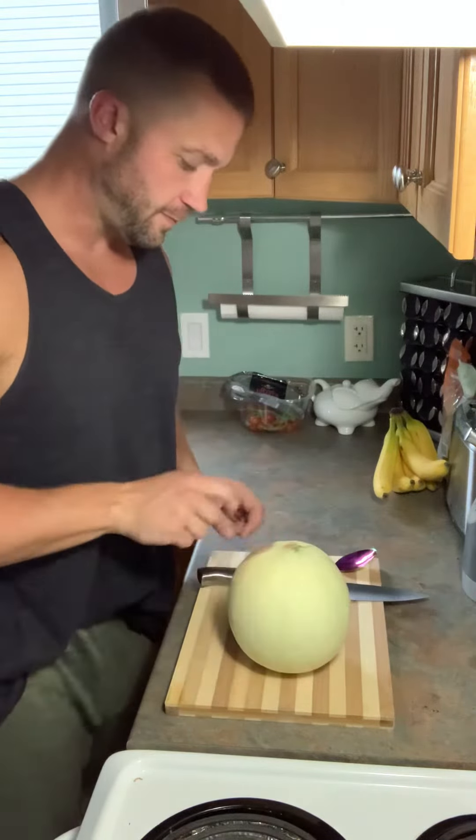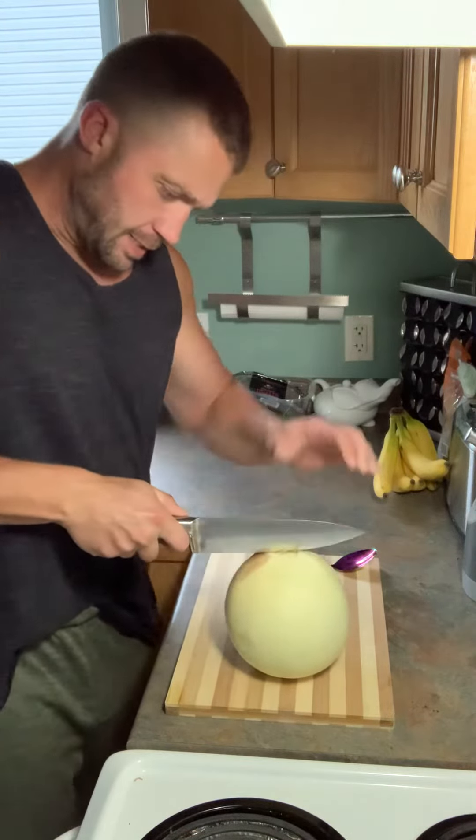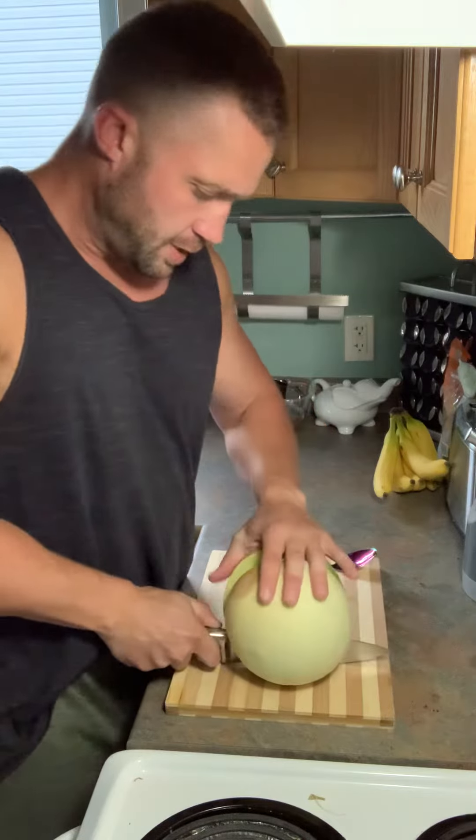You cut from the top to the bottom, right down the center, with a sharp knife — not a really dull one that you got from Talese. There we go.